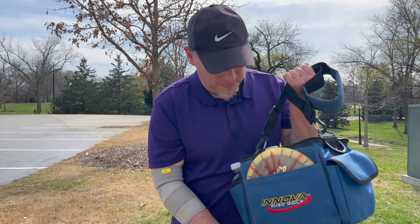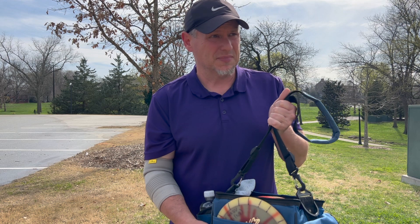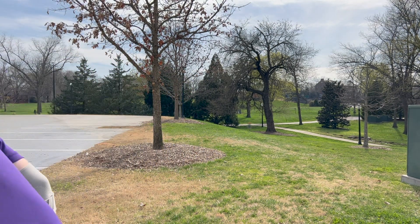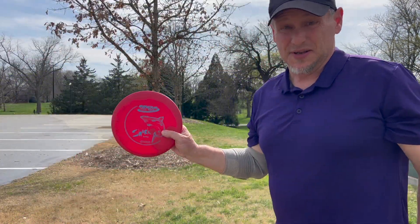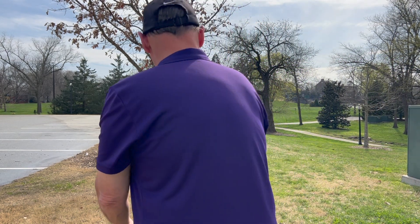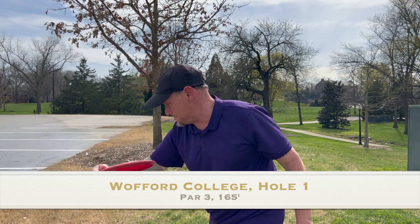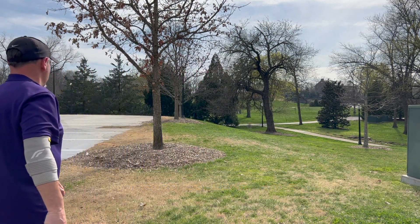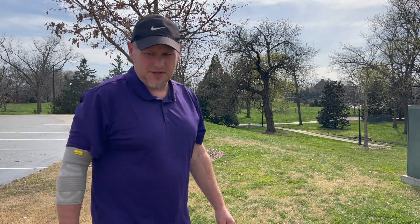I went and dug through and got my old bag. I'll do the bag later, but first let's see how I play here at Wofford College disc golf course — nine holes. Starting off with the DX Shark. These are all old original discs. Not too shabby, old Shark.